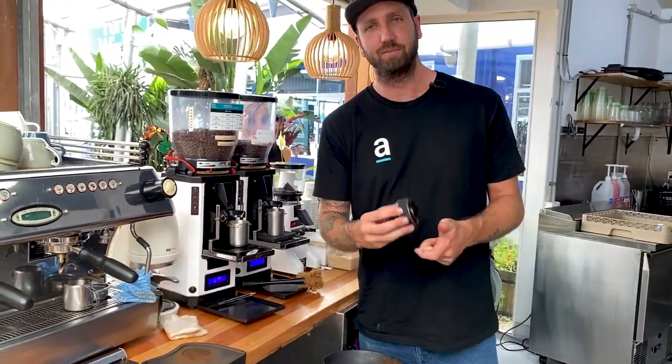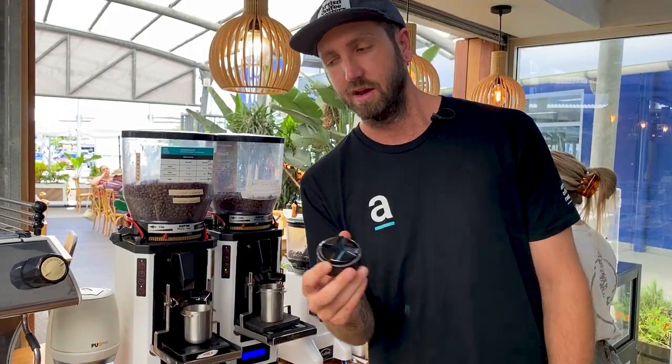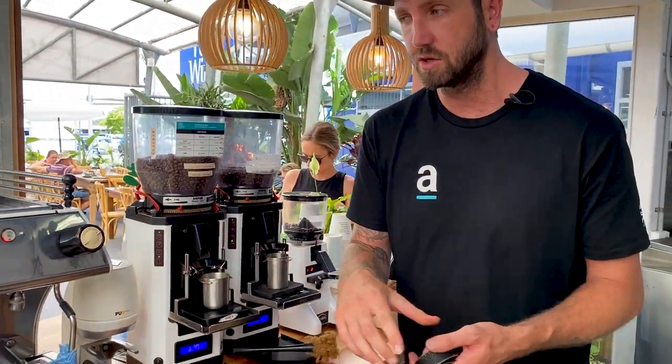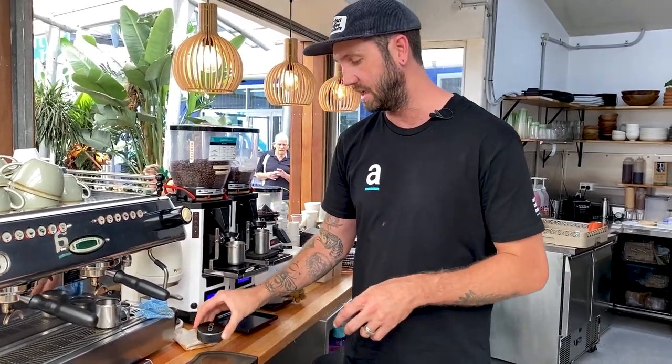Moving on to tamping — we've got our puck press here. But another big part of their process is good distribution. This has been introduced to them over the last year and it's meant that their extractions are consistent. When they're looking at the shot times on their coffee machine, they know they can just adjust their grind — that's the biggest thing. They're not worried about tamp pressure or distribution being an issue because they've introduced good tools like the NCD tool.